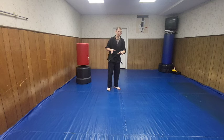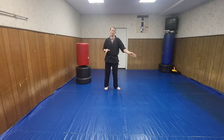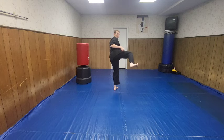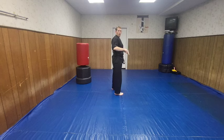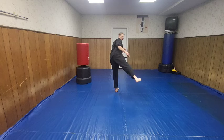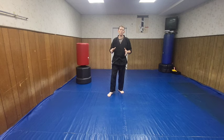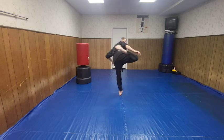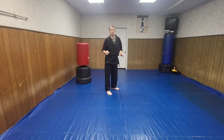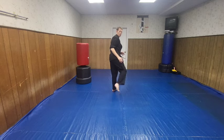Now let's go off of that. Instead of going on that diagonal line, I'm going with a straight line. Then I'm hooking it. You want to hit with the back of your heel - that is your primary weapon. If you're sparring and you don't want to hurt somebody, you can use the ball of your foot to soften it up. But the actual hook kick is meant to be with the back of your heel.